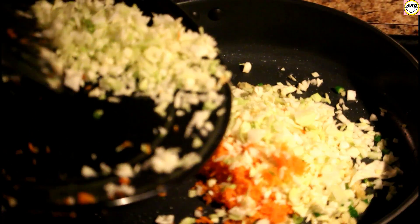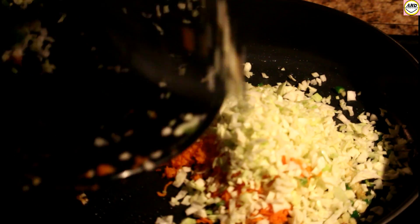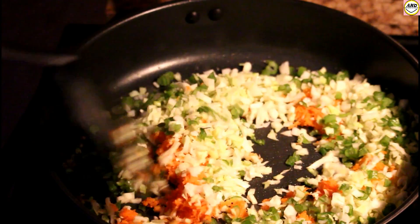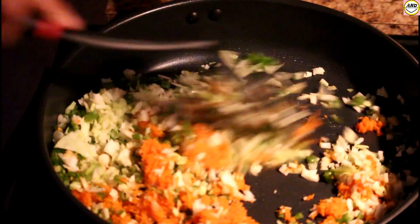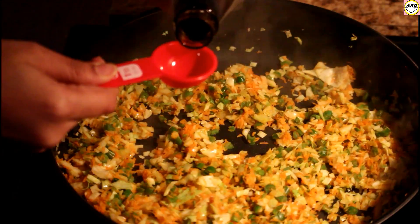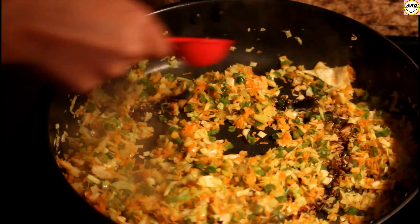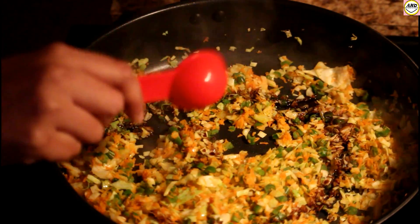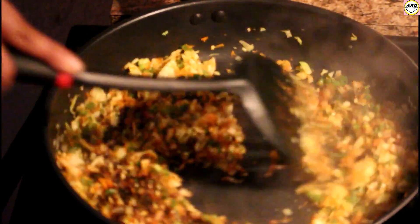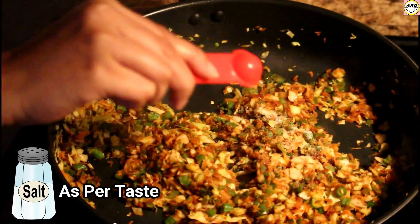After you have fried them, add the chopped carrots, chopped cabbage, and the chopped green beans. We're going to fry for around three minutes on a high flame — just remember, we need to cook these vegetables on a very high flame. At this point I'm going to add one tablespoon of light soy sauce — you can use dark soy sauce as well. Sauté for around two minutes. We do not want our vegetables cooked for a longer period of time.